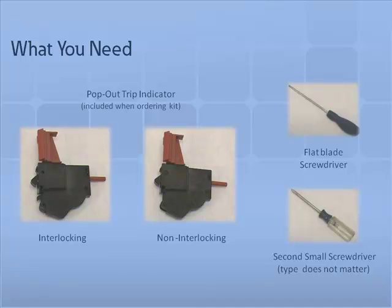To install the pop-out indicator, you will need all of the following tools and parts: one flathead screwdriver, one additional screwdriver — the type doesn't matter — and the pop-out indicator, either interlocked or non-interlocked, included with your parts kit.